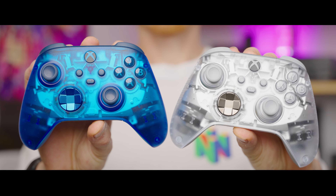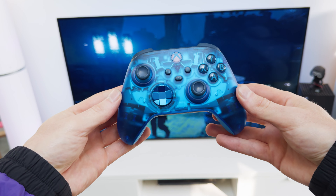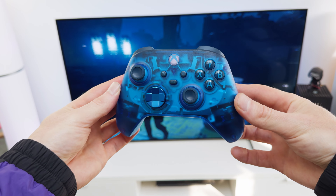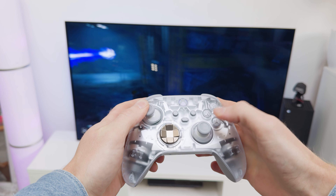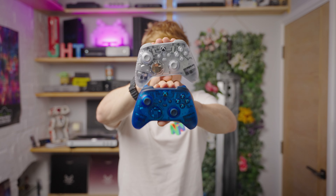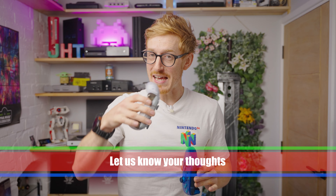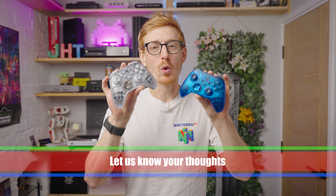Let's face it, these two special edition Xbox controllers look fantastic, and if you're anything like us, then the Sky Cipher and the Ghost Cipher are probably at the top of your wishlist. Even if you're not on the market for a new controller, we still think it is great to just look at them, and we would love to know in the comments which one of these two controllers you prefer.